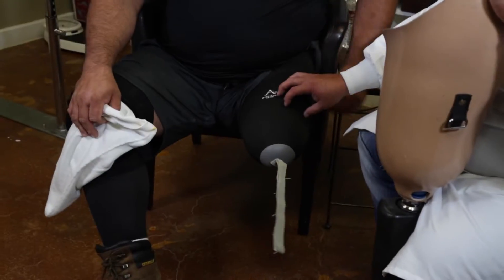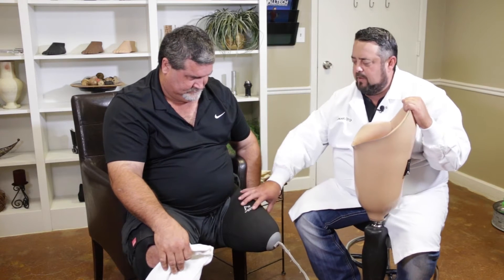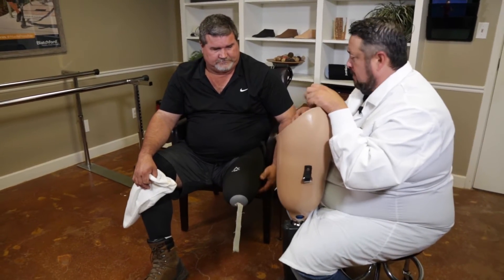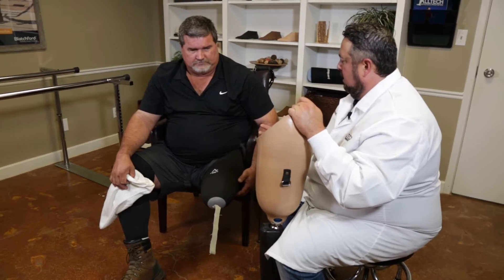Ninety-five percent of all amputees wear some kind of silicone liner now. Over the silicone liner, sometimes as the residual limb starts to shrink — the longer you wear a prosthetic, you're confined in this prosthetic socket — your residual limb is going to shrink, and as it starts to shrink, we're going to create room inside of the socket, so it's going to be like buying a shoe that's too big.